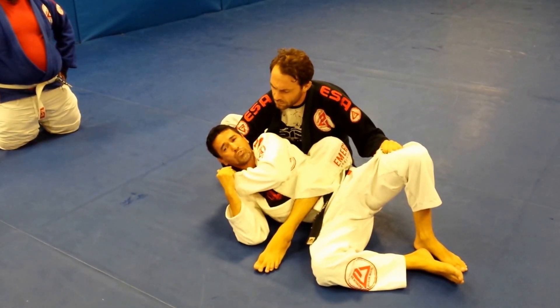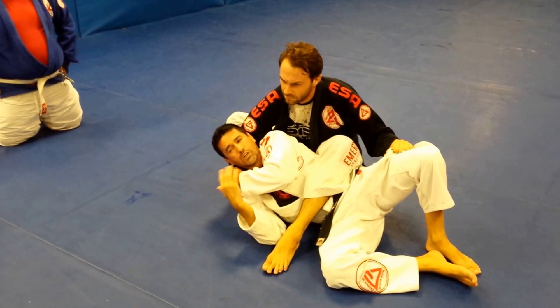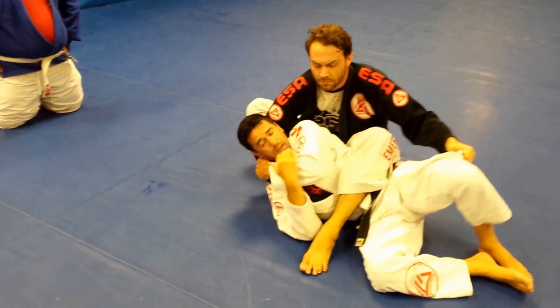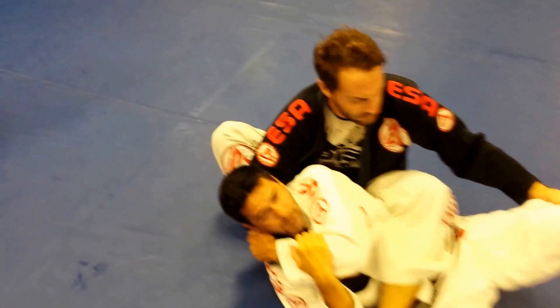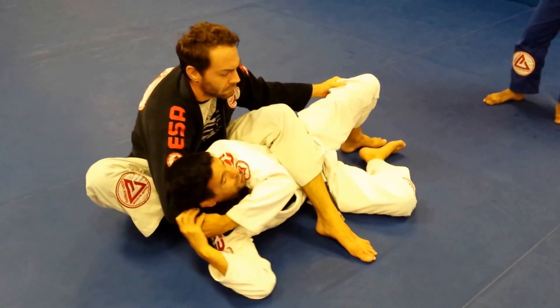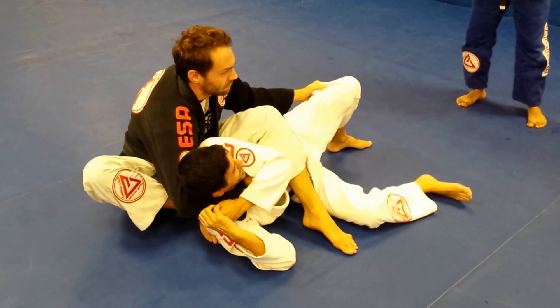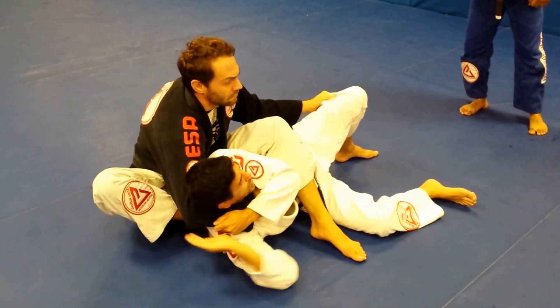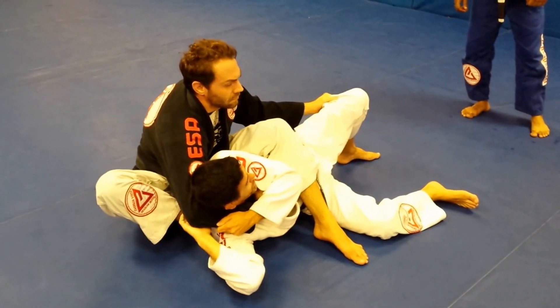I need to have a couple of seconds to try to work something to escape, because he's holding my pants. I'm not going to be able to turn. So when I try to reach and I pull a little bit with all my strength, I hold it with my left hand — my hand goes like a cop on his elbow.